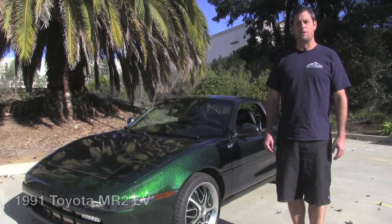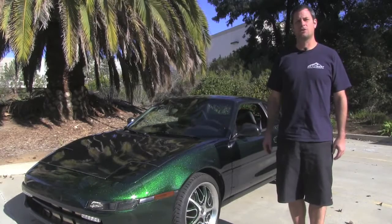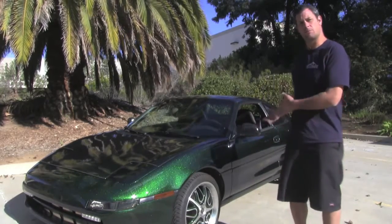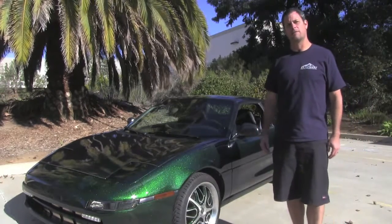I'm E.V. West and today we're going to give you a quick little walkthrough of the 1991 Toyota MR2 that we did an all-electric conversion on. I'm going to show you some of the components under the hood and some of the components under the rear engine compartment, and give you a quick idea of the car, then we'll go for a little drive.